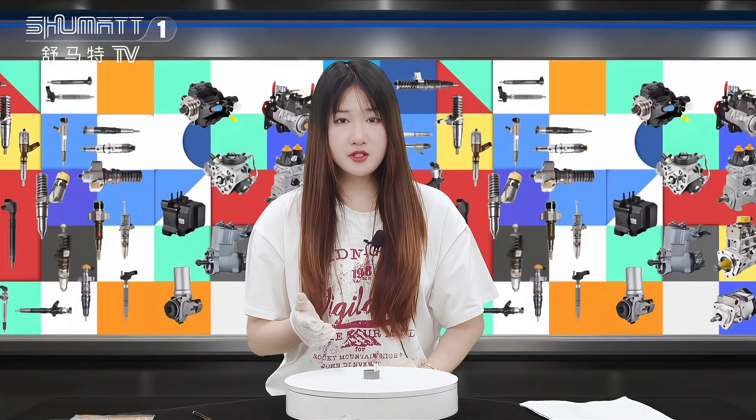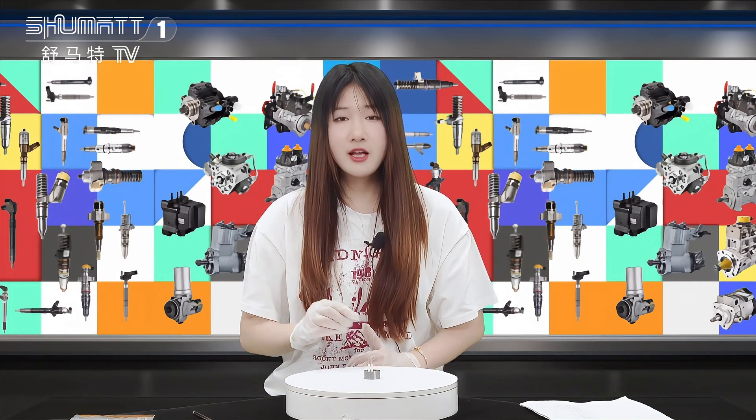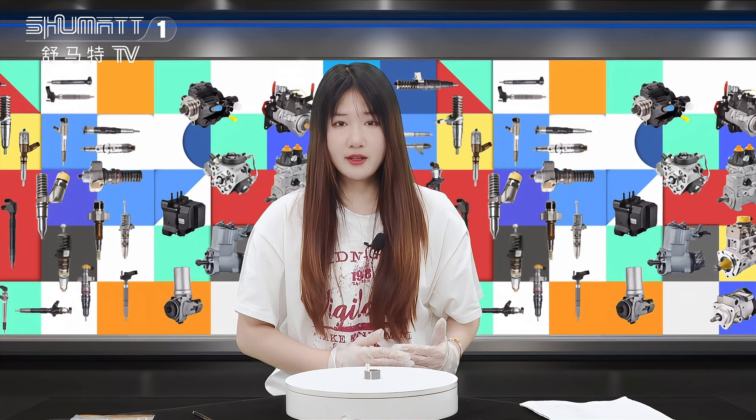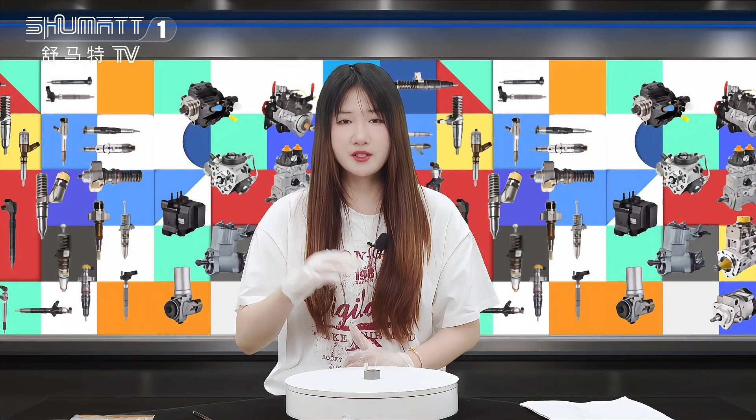Friends, if you are interested in this product or have any questions, please leave comments to let me know. You can also contact us through social media like WhatsApp or email. Thank you for watching. Bye!